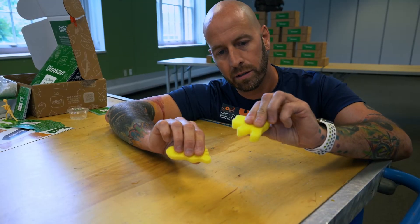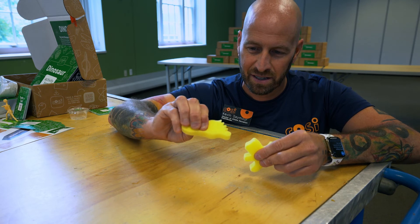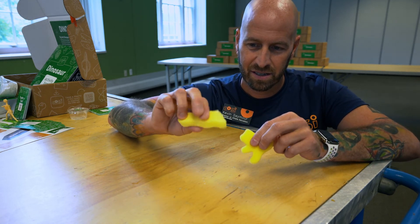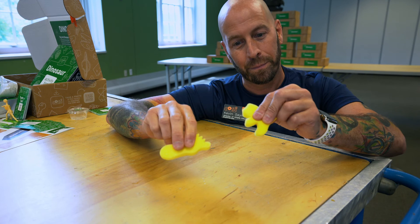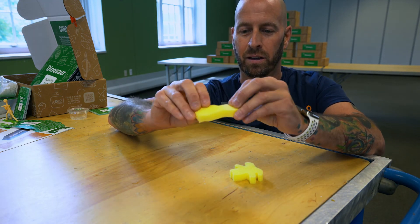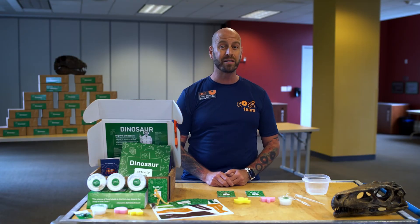Now that we've played a fun matching game, let's get back to our sponges. When all the water has evaporated, pick up both of your sponges. What do you observe or see? Are the two sponges the same or different? Why do you think that is? What happened to the sponge you filled with salt water? Write your observations about your sponges in your activity guide. Have fun making your own fossil!